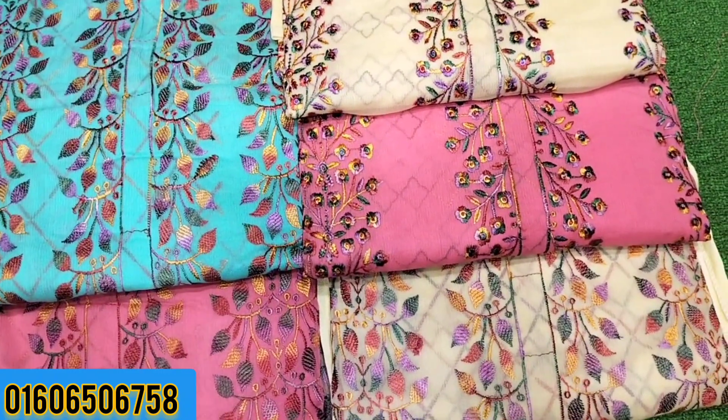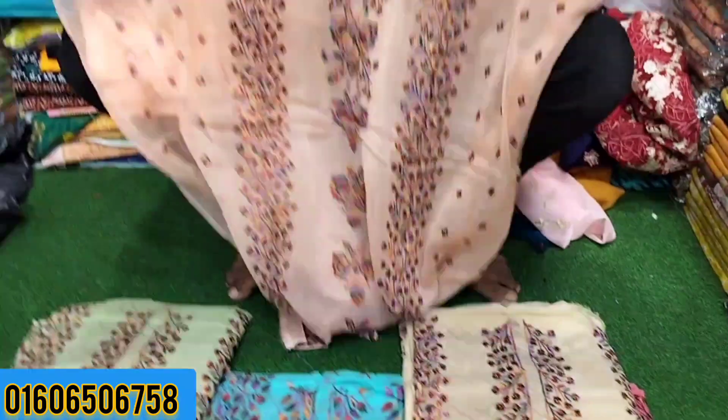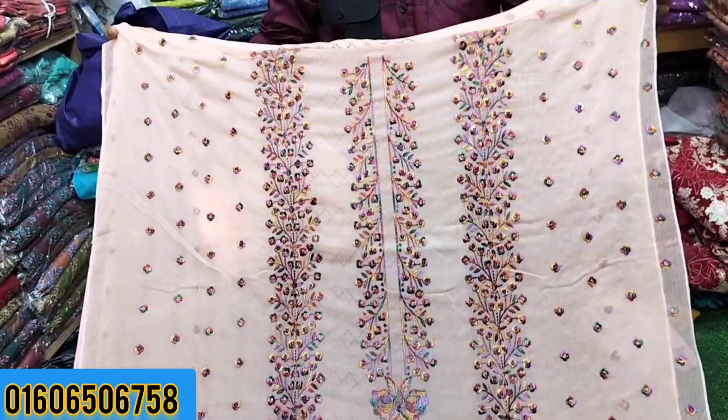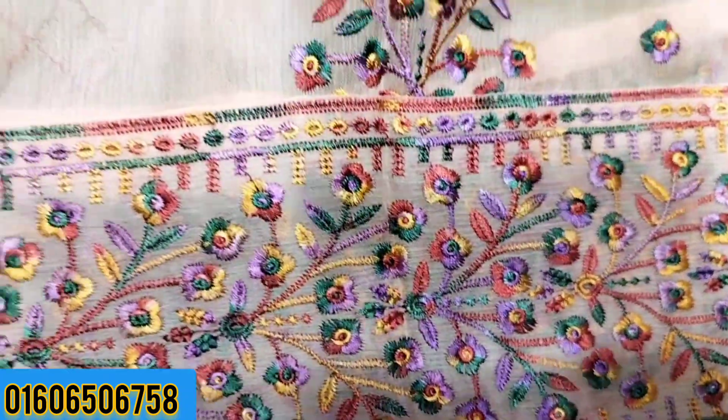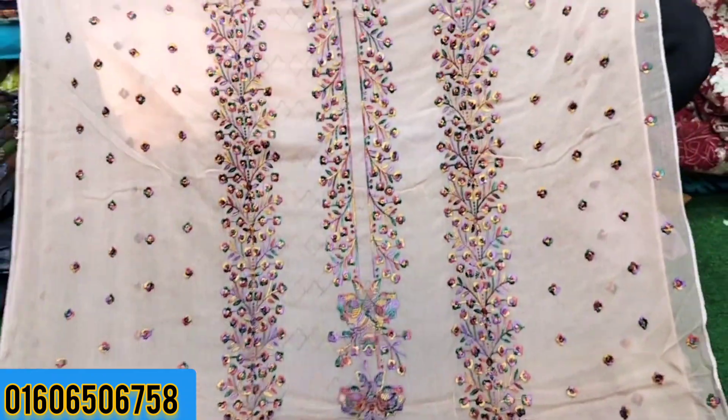Be sure to subscribe so we can get you the latest updates. This is a super Barish — it is very beautiful.